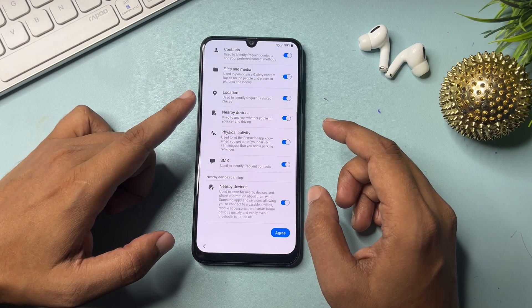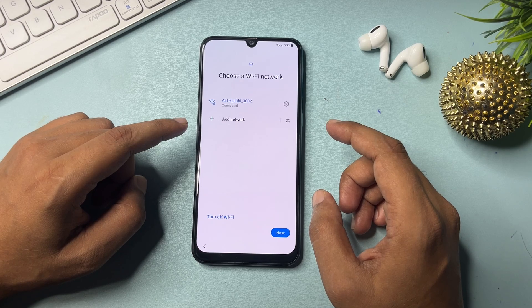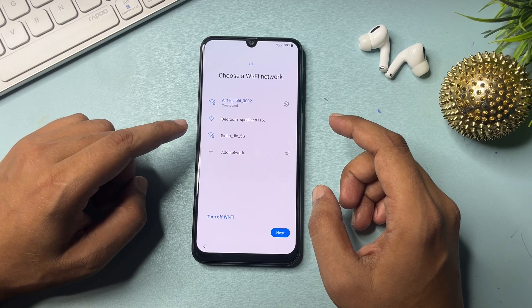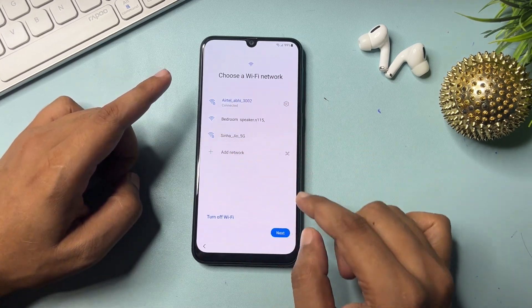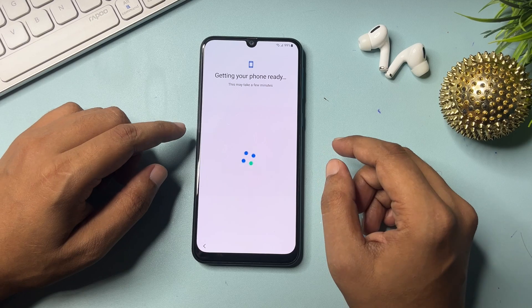Slide down and click the agree option. Now after this, you will have to connect your phone to Wi-Fi — it is mandatory for this method. Your phone must be connected to the internet. After your phone is connected, click on the next option.